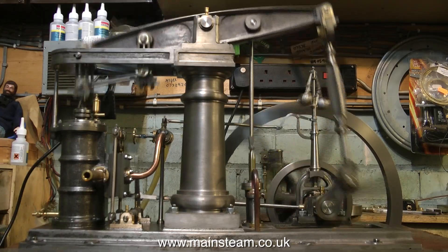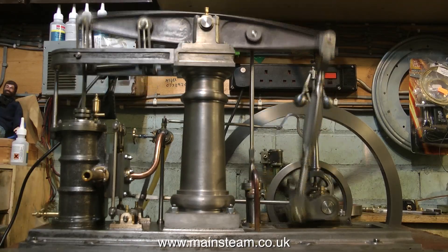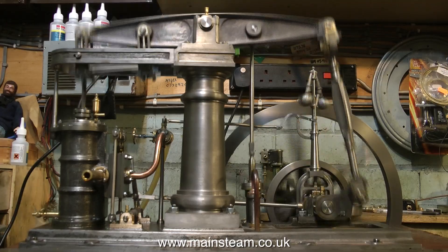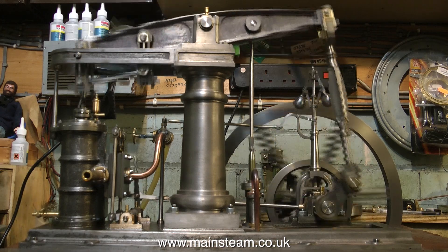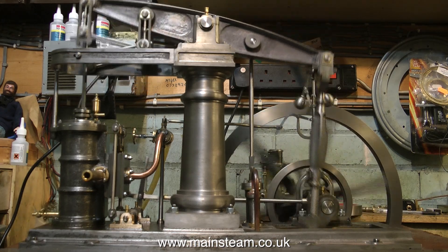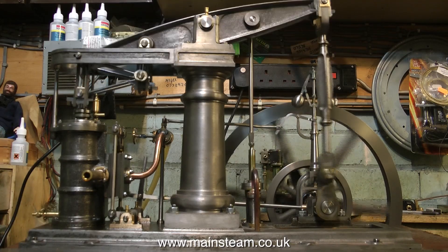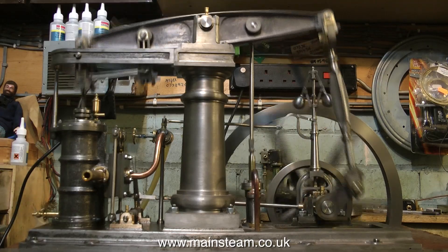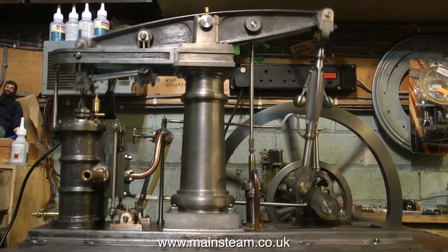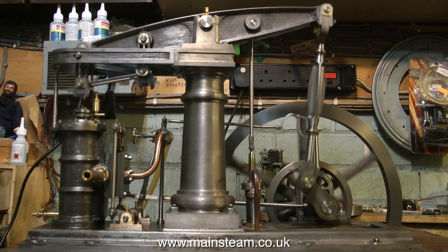On this engine the castings are very well machined, but something's gone wrong along the way — see if you can spot what it is. This engine should run a lot slower than this; this is about as slow as I can get it to go without it stopping. There's no power in the engine, hardly any at all. You can see there's a tight spot just over top dead centre where the flywheel almost stops.